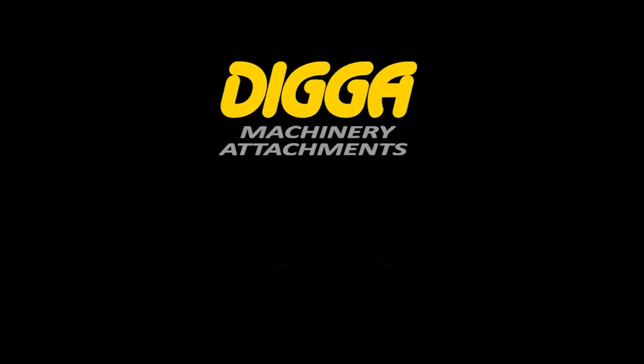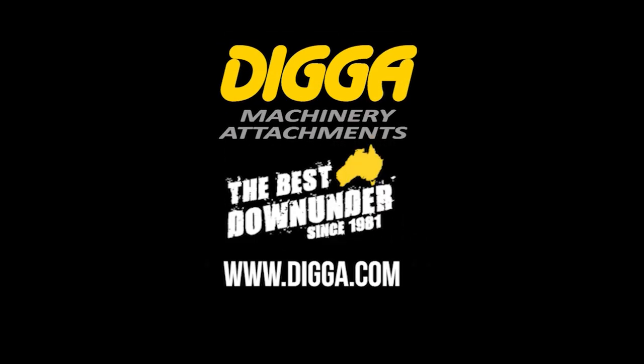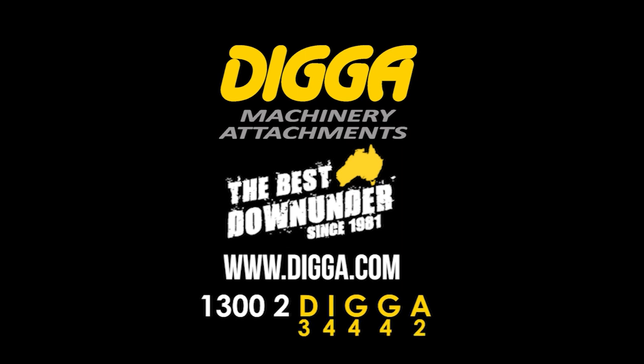If you have any questions or want to inquire about the dozer blade, feel free to give us a call on 1300 2Digger. Thank you.